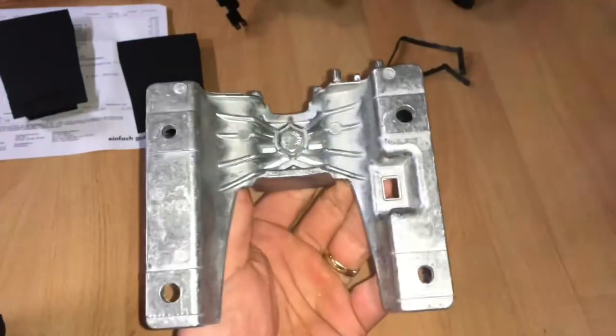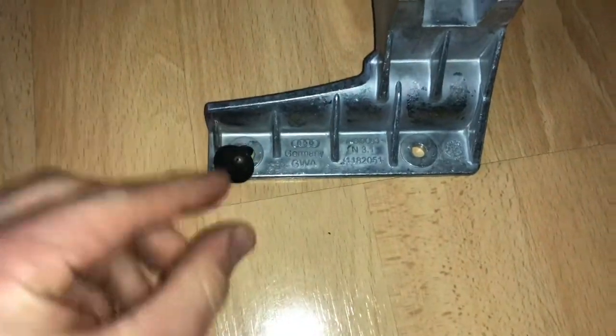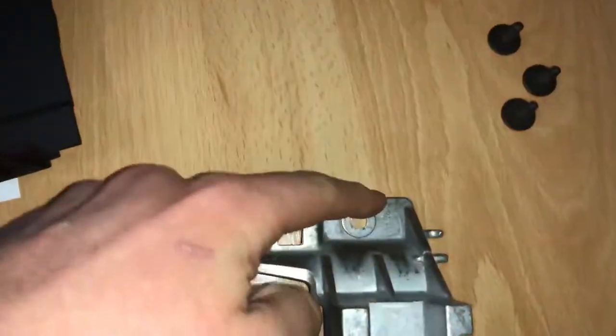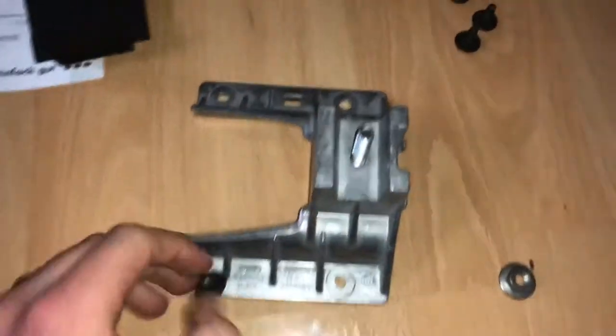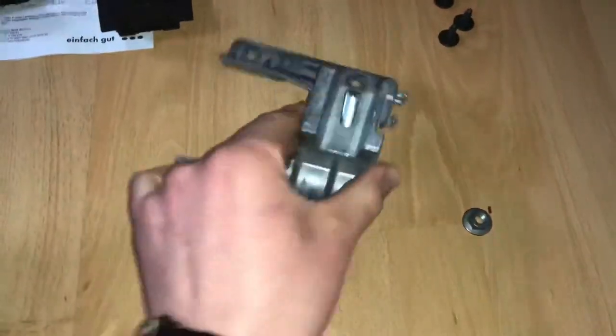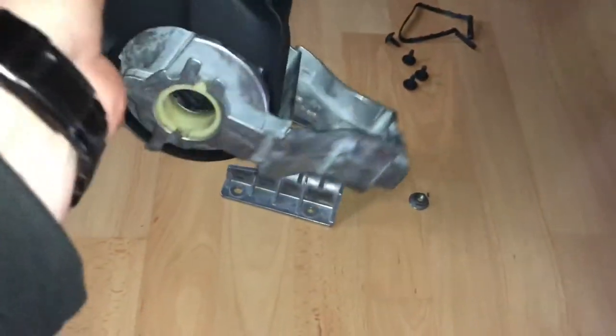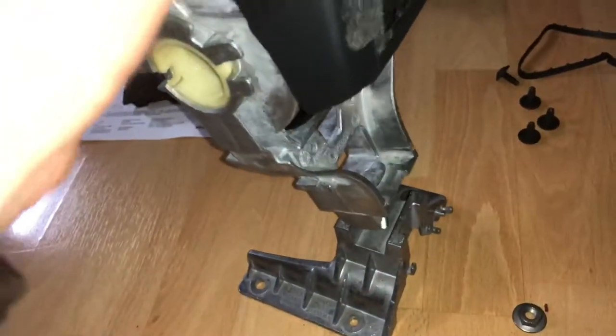There are four screws, then the 8X0 864 207 6PS armrest itself. There is also a special screw, three cover units, and one rubber ring. Now let's have a look at how this armrest will look inside your car.